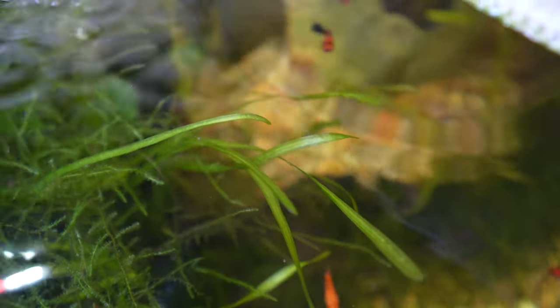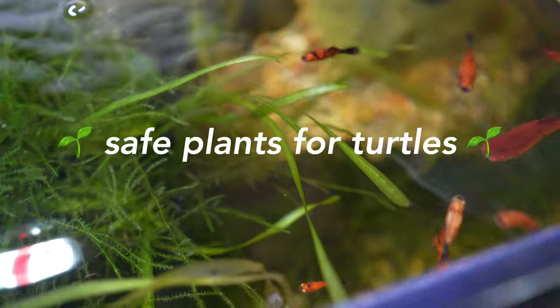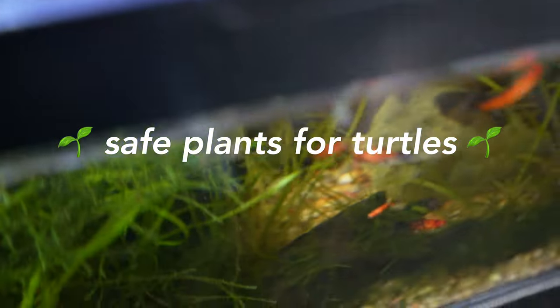What is up guys, it is the Turtle Girl — welcome to the channel or welcome back to the channel. Today we are talking about some safe, non-toxic plants you can try with your aquatic turtle.